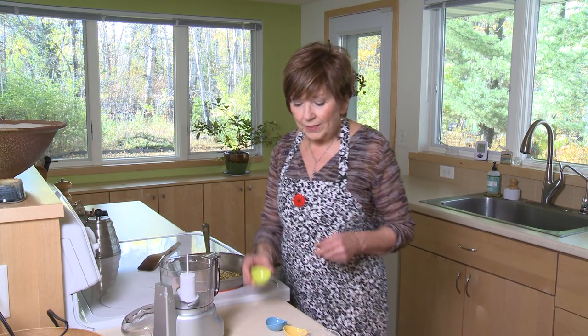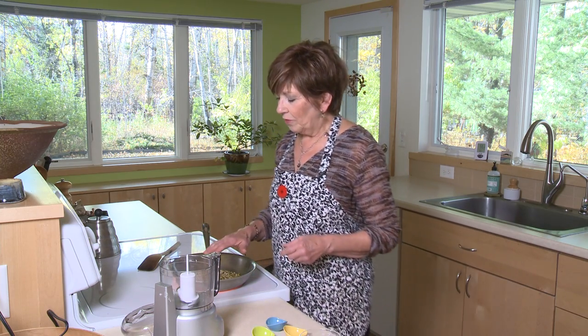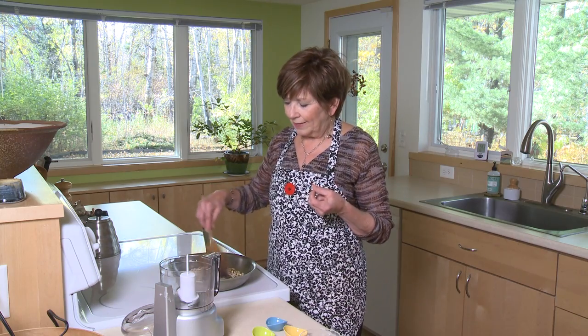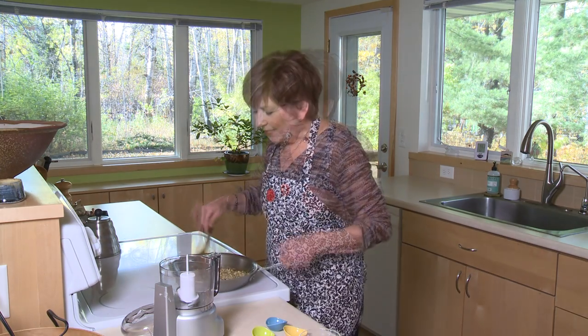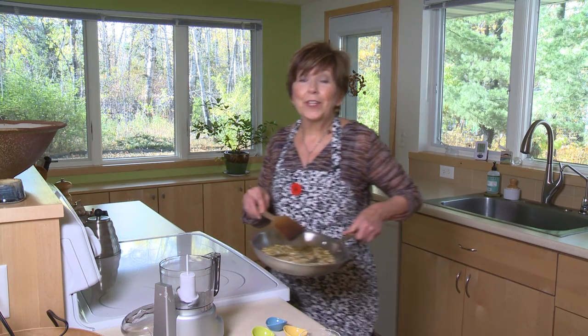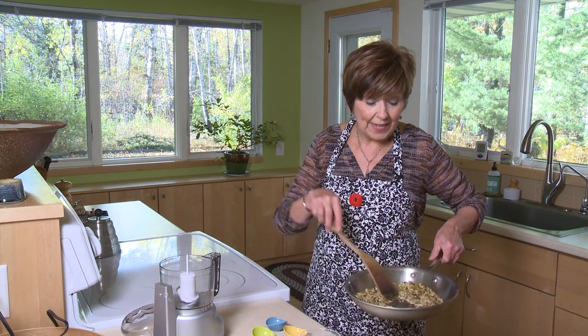I'm going to put those into my pan — it's over medium heat and already I'm starting to smell those spices. What happens when you stir this over heat is that little bit of toastiness adds so much flavor to those dried seeds. This mixture right now is so fragrant, and I'm just starting to hear the little pumpkin seeds pop, so I'm going to take it off the heat.